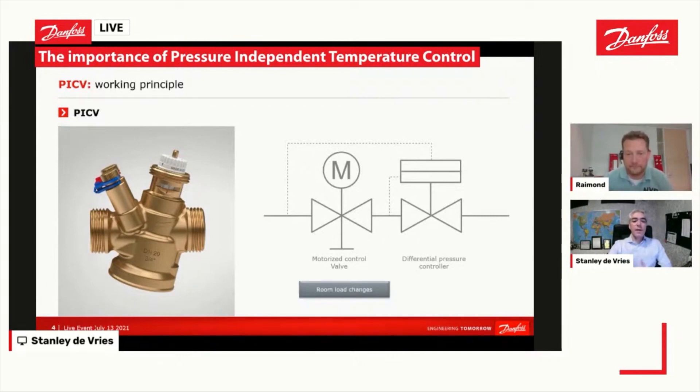The motorized control valve is basically taking care of the room load changes. If you remember the control loop, it is very much talking about the difference between the actual measured temperature in the room and the set temperature. What the pressure controller does is focus only on the pressure fluctuations that you will have in the system. This makes the life of the control valve easier because certain sources of disturbance are actually just completely locked out.